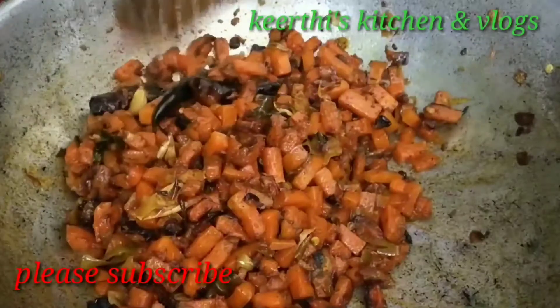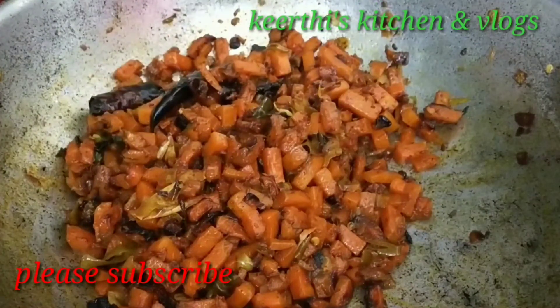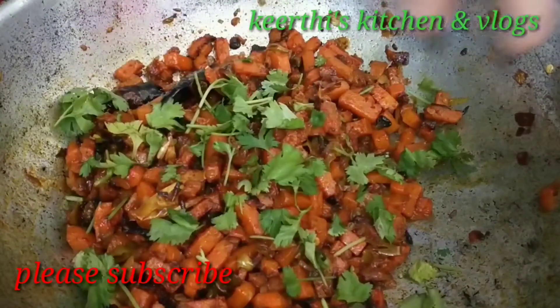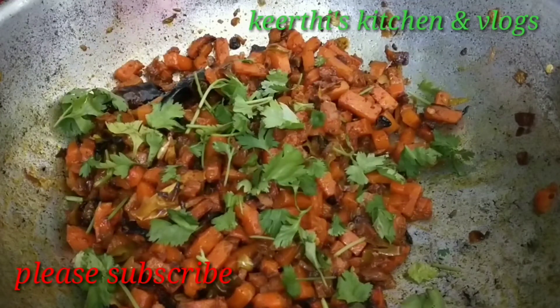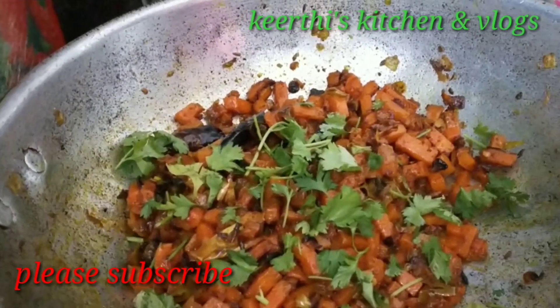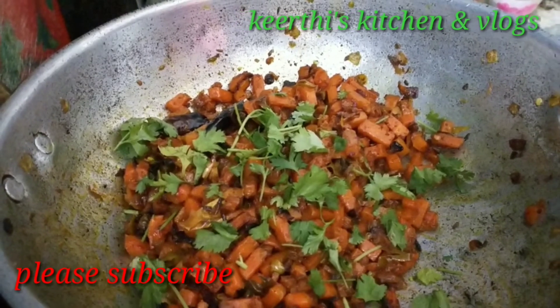I will fry the carrot in a little bit. If you are watching these videos, please like, share, and comment.